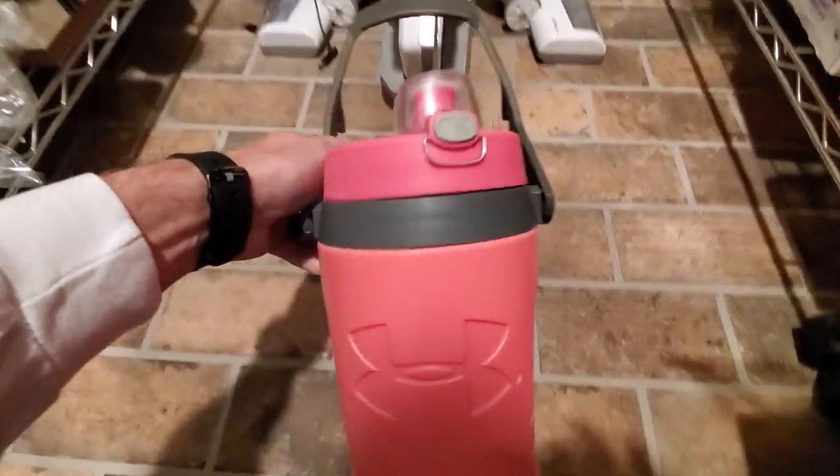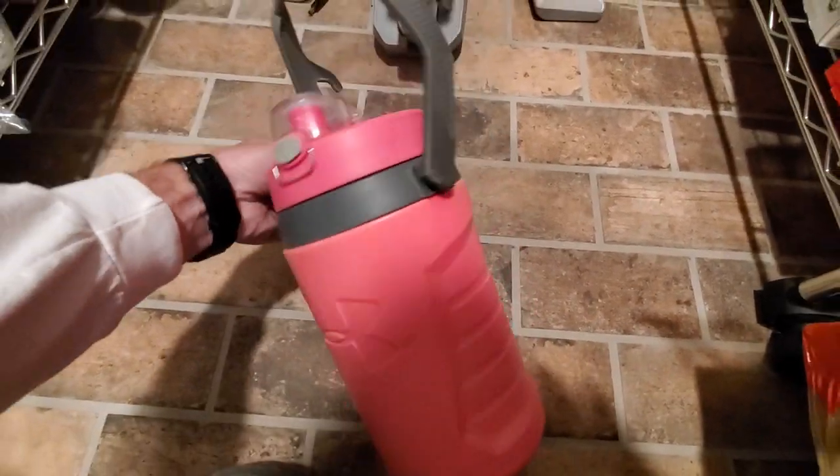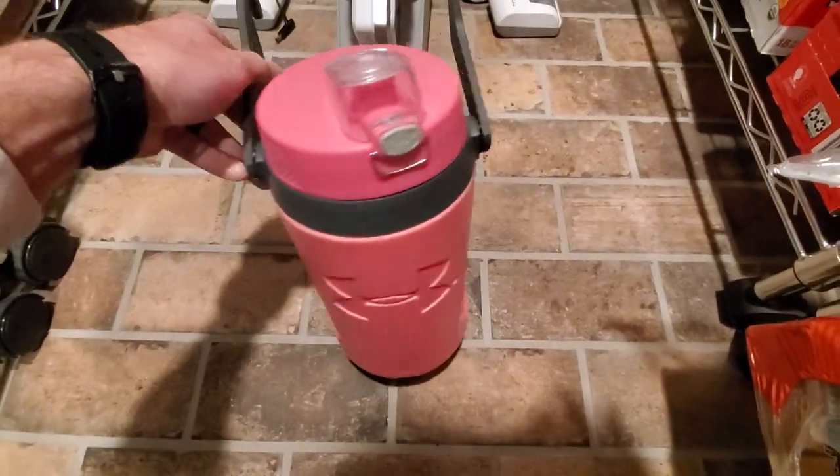This is a simple and fast review of the Under Armour 64-ounce water bottle. I bought a couple of them — you can see the white and the red there as well.